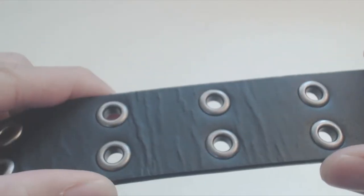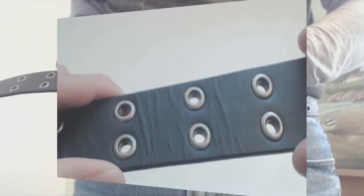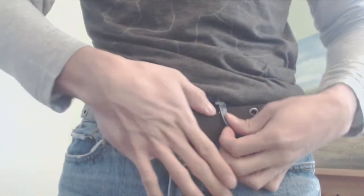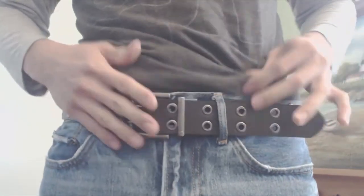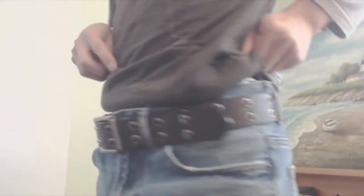The one flaw this belt has is that after a couple wears, the wrinkles from where the belt bends and creases stay imprinted on the leather, so I don't imagine this belt will last me very long. I hope you enjoyed this review — you can ask me any questions in the comments. I'll put a link to the product in the description below. Don't forget to subscribe to my channel and join me next time.